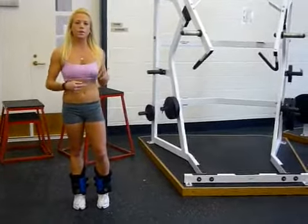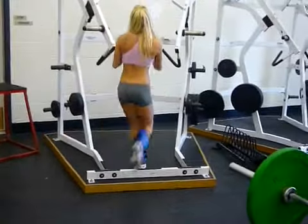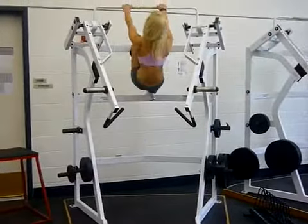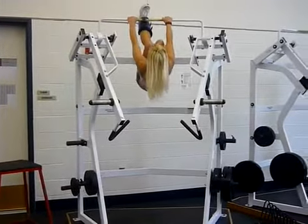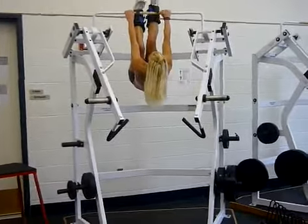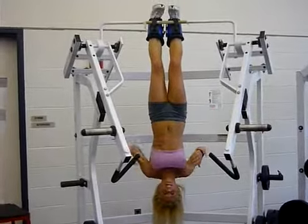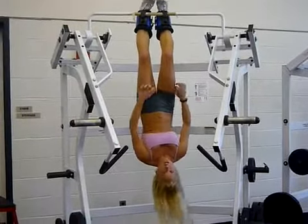I will climb up and show you a quick workout. One foot at a time so you can get your full weight on this leg, and then bring your other foot up. You can let go — everything is good, you won't fall. Adjust your clothes.